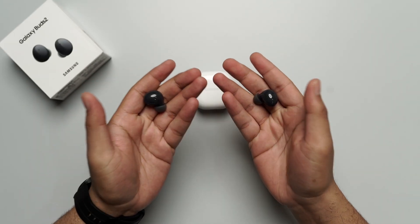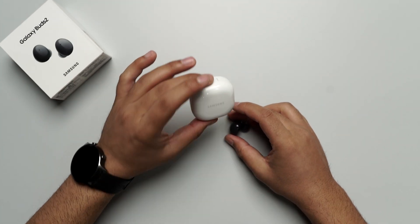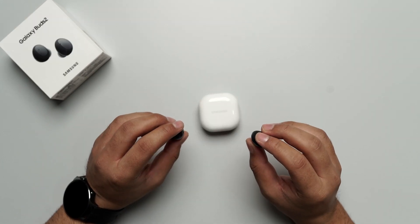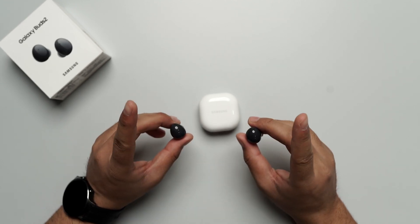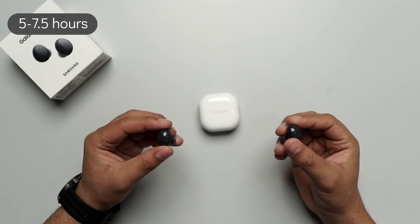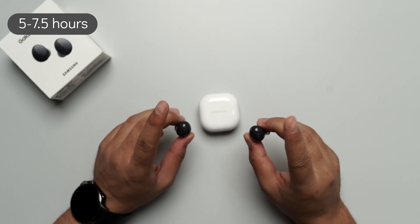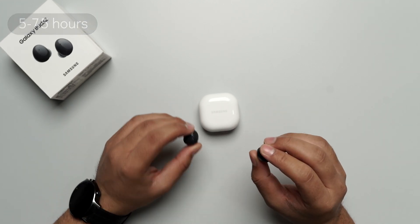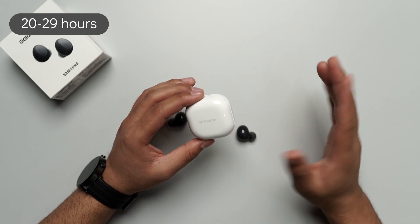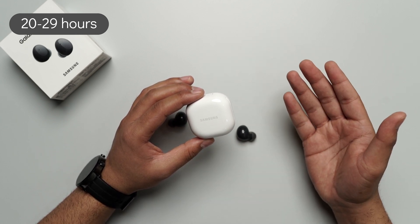Speaking of the weight, these are quite lightweight earbuds — they are 5 grams each, and the case is 41.2 grams. Samsung have made them pretty lightweight, but that doesn't mean they are light on battery. These earbuds can run for 7.5 hours without active noise cancellation on, but if ANC is on, they run for 5 hours. The case provides 20 hours of power backup with ANC on, and 29 hours with ANC off.